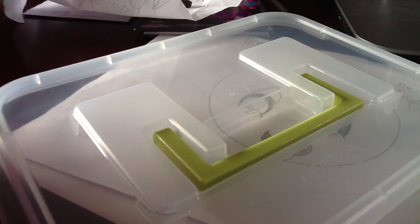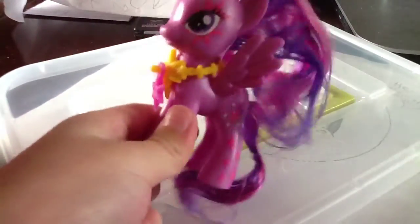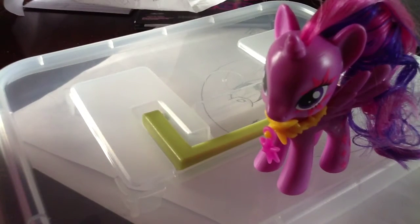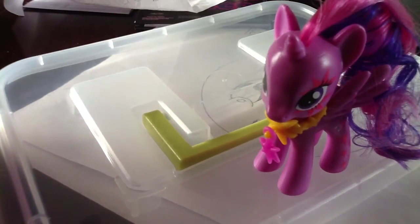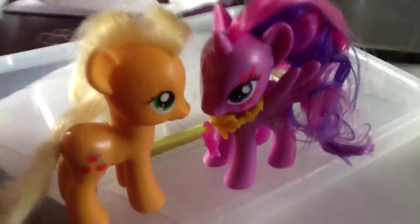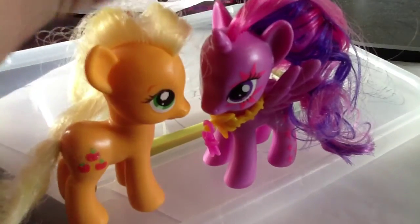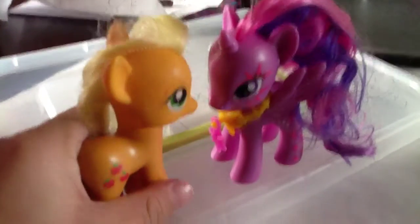I got the Cutie Mark Magic Twilight Sparkle with the necklace. This one's the little one. Let me get an original pony — they are the same size. Here's Applejack and see, she's the kind of little Twilight. She's not the bigger one that is a little bit taller than the original pony.